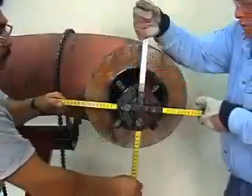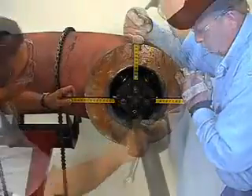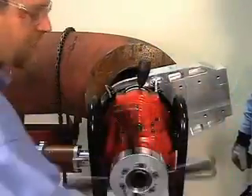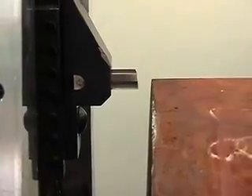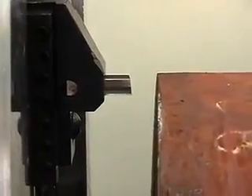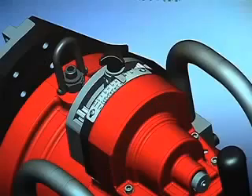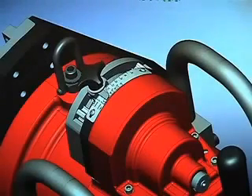Utilizing the independent mandrel setup, the EP424 mounts quickly and securely to machine perfect surfaces on elbows. Feeding automatically in the radial and axial planes, the EP424 with SpeedPrep allows you to dial in the exact profile and land that you need.